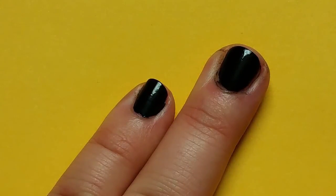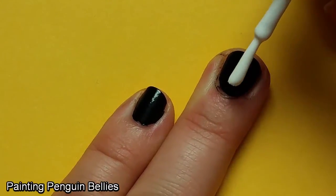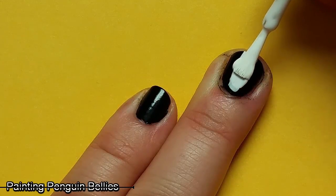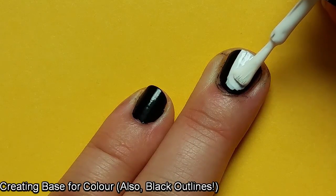After putting the black base on I then got the white polish I was going to use to create the middle of my design. When I was doing this for my penguin nails and trying to get the belly all nice and even, I realized it might be a good technique to try with my cartoon nails.